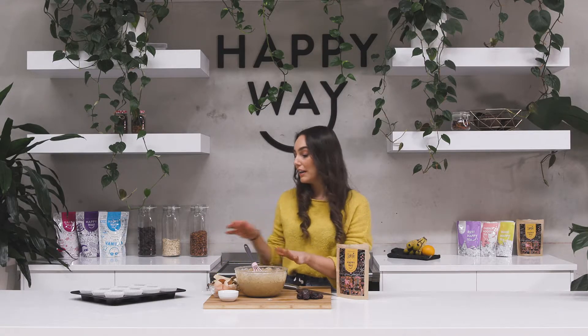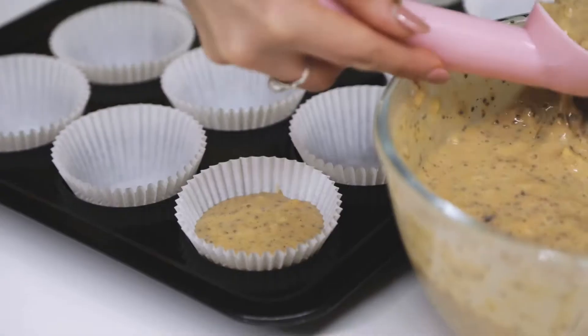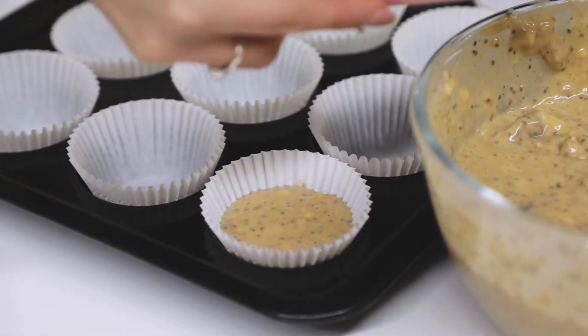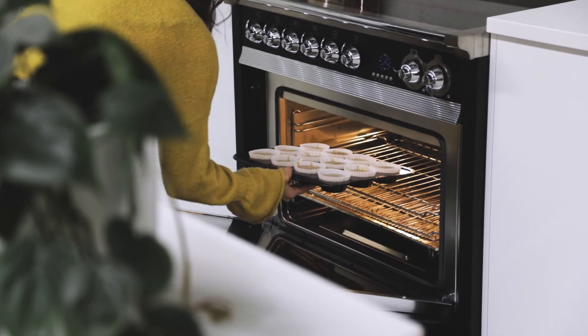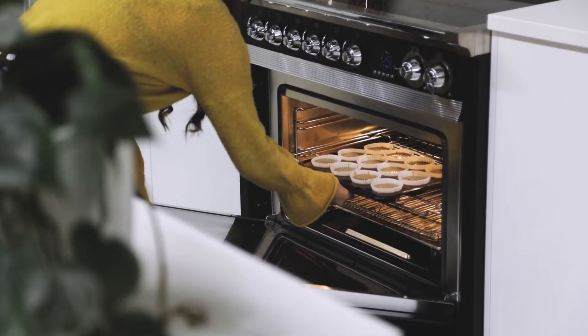Once that's all mixed in, I'm going to pop it into my muffin trays. I've preheated the oven at about 160 degrees Celsius and I'm going to bake my muffins for about 15 to 20 minutes until they're nice and golden on the top.